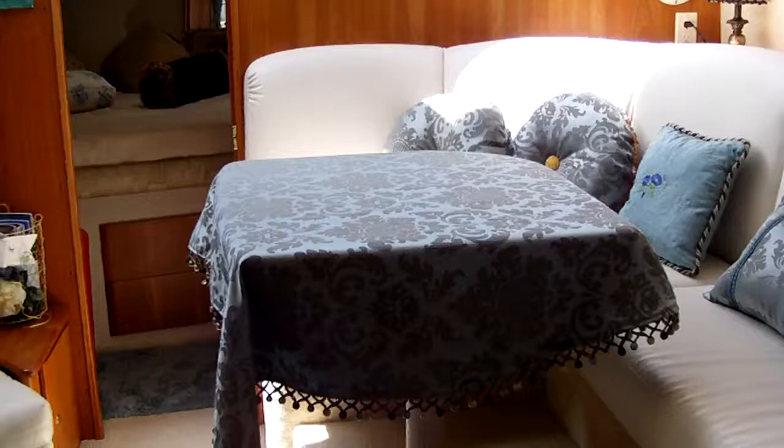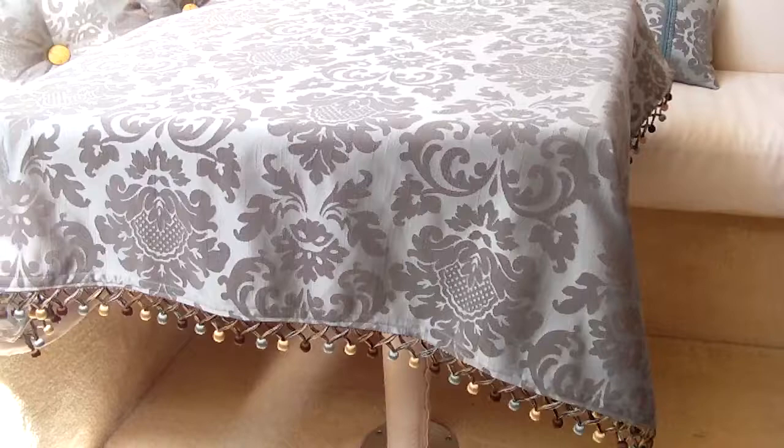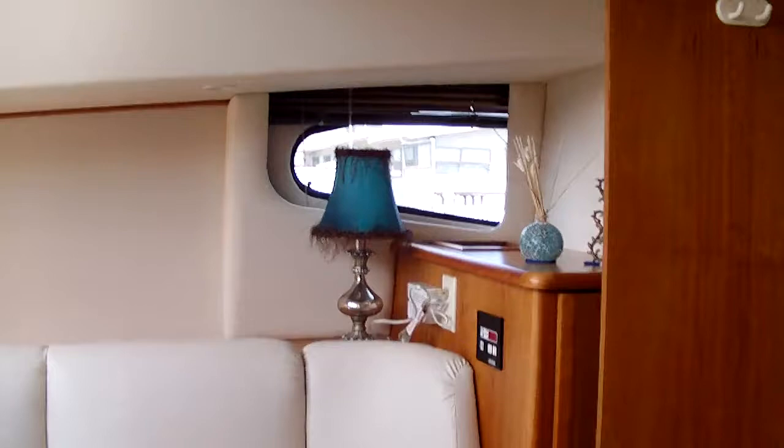And this is the table. It's a funny shaped table — it's not a square table, it's not a round table. What I think I'm going to do is get another piece of coordinating fabric and lay it to the ground, and then have that piece over it.